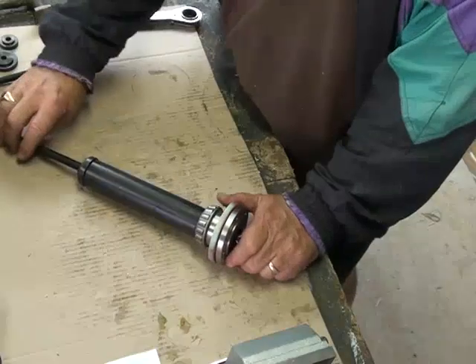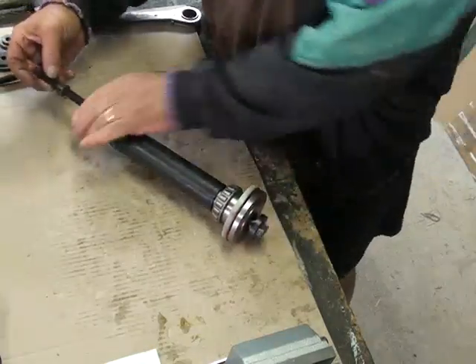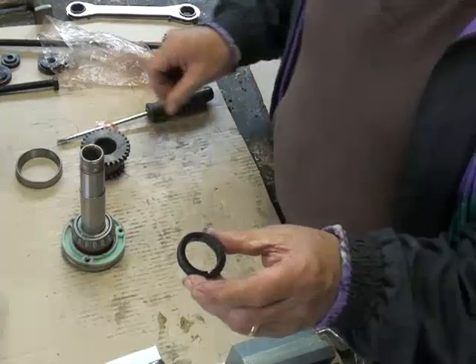The bearing is now all the way home. I'm now removing the tool, which is just undoing these nuts in order to clear the bearing.